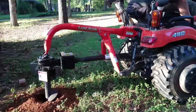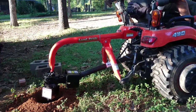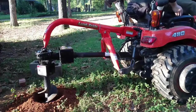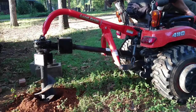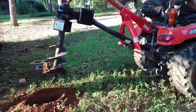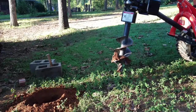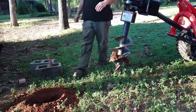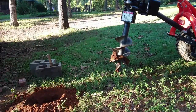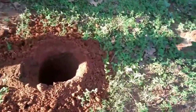I finished that first hole by hand, which wasn't great. On the second hole I only got down about 6 inches and it just stopped digging, so I swapped out to my 6-inch auger bit thinking I'd get most of the hole dug. But it gave me some problems and I ended up burying it and getting it stuck. I'll see if I can find some pictures.